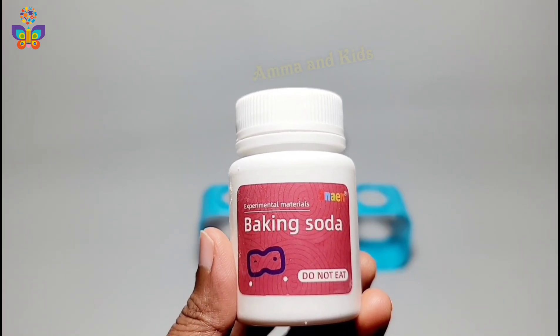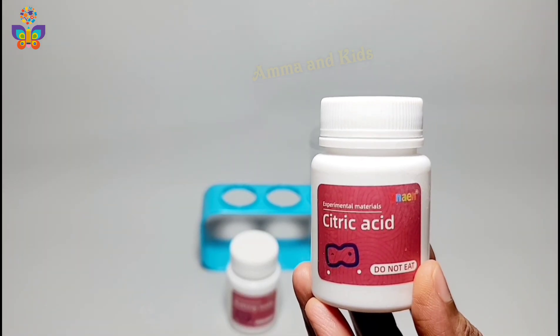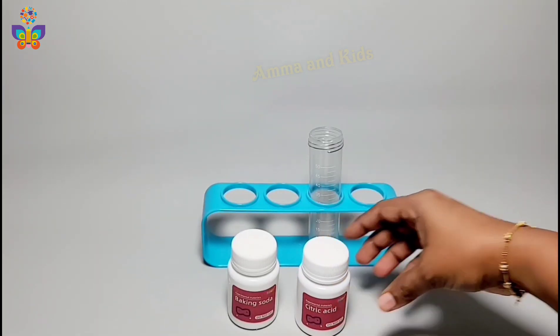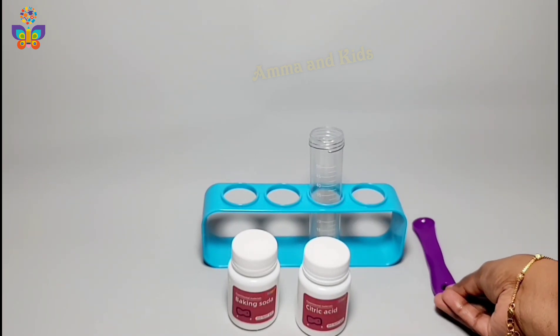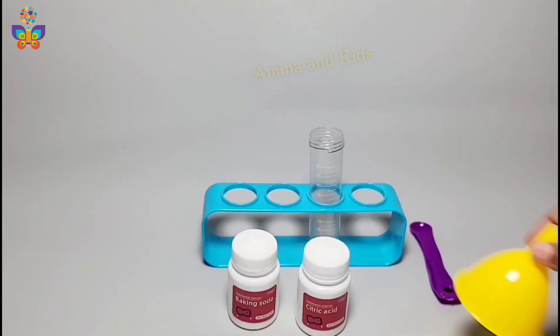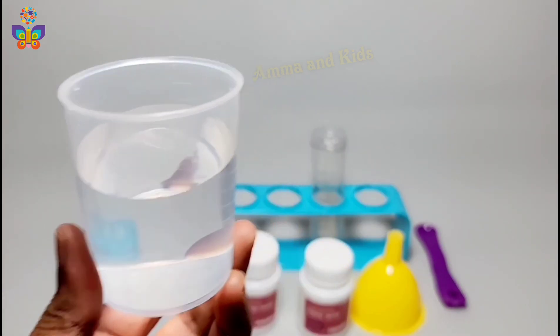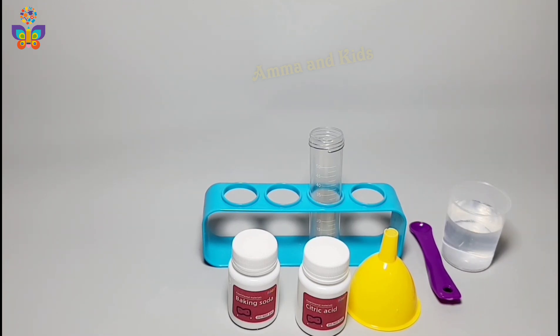We need baking soda, citric acid, a measuring spoon, a funnel, water, and the last one is a balloon.